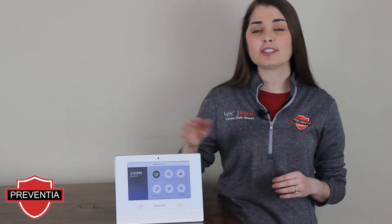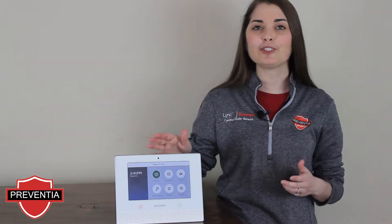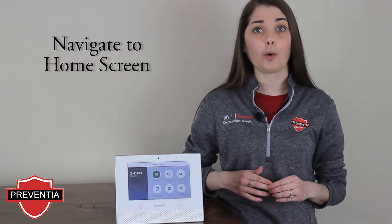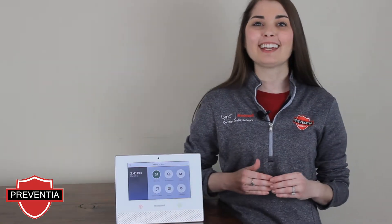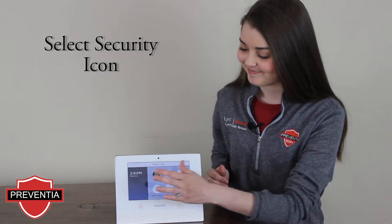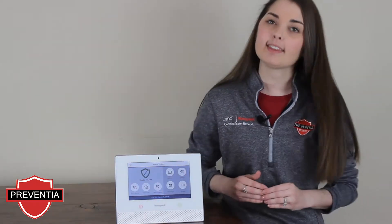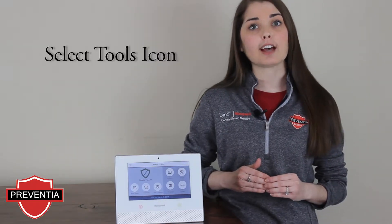To do so, your system must be in the disarmed, ready to arm status. We will first navigate to our main settings menu by pressing our home icon. You will then navigate to the security menu by selecting the security icon. In the top right-hand corner of the screen, you will select the tools icon.